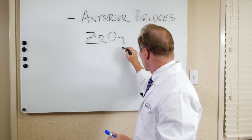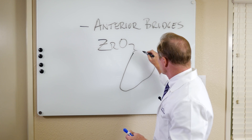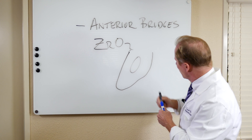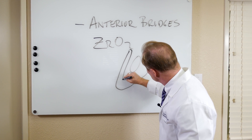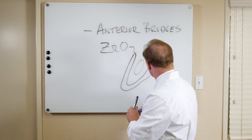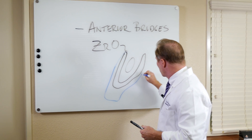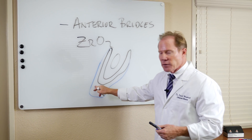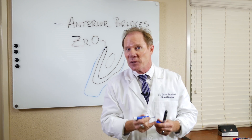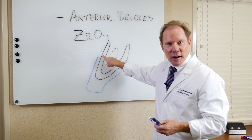If we did a cross-section — let's say of the central — that would be the cross-section, and this would be the connector to the next central. I want the strength of the zirconia as the core on a full-coverage crown, and then I want to overlay it with a beautiful layered material to optimize aesthetics. I have the advantages of depth through the powder-liquid where the ceramist is going to put dentin, enamel, translucent, and opalescent ceramics overlaid on that core.